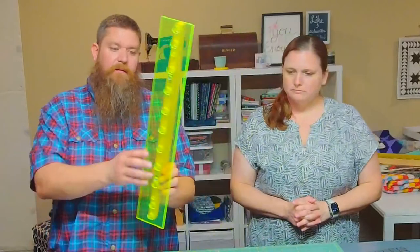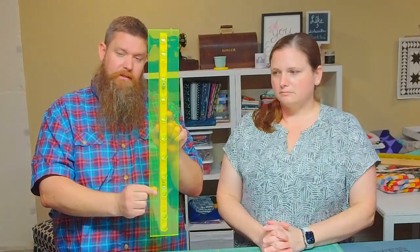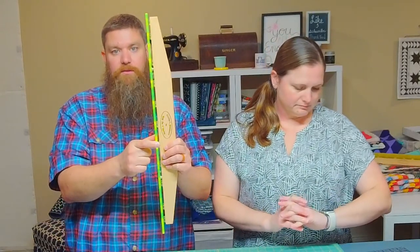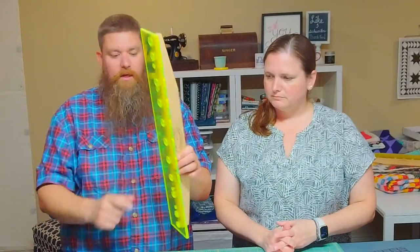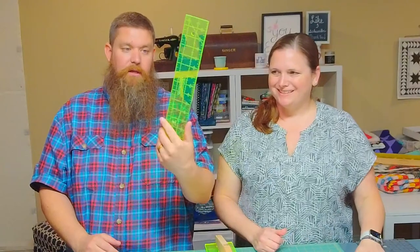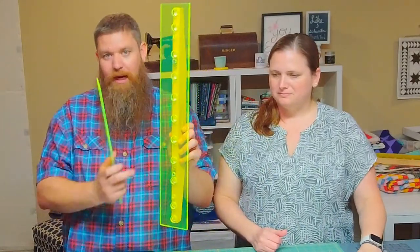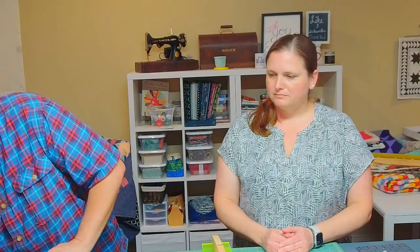Someone asked if at some point we would be able to put ruler markings on this. I don't know — I am trying my best to figure out a way to do it. The problem is that this is a quarter inch thick — it's a lot thicker than the acrylic typically used for rulers. Your typical ruler is a much thinner acrylic, and so it is much easier to etch with a laser. When you have thicker acrylic, using a typical laser it has to be so high powered that it actually melts the acrylic and causes problems — it's not 100% smooth, and so when you move it across fabric you can catch on the fabric. So I haven't been able to figure out how to get a laser to do it.